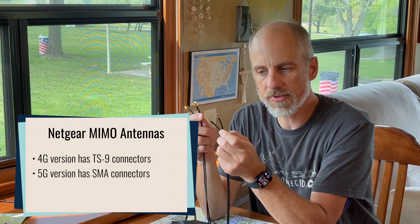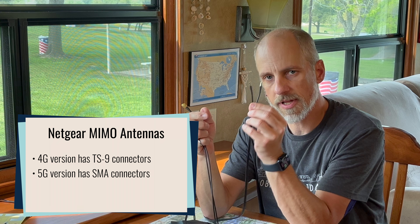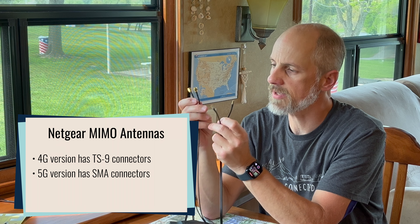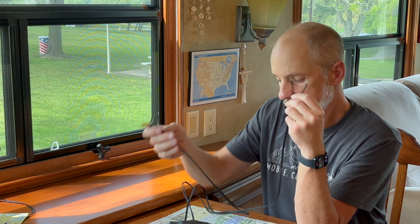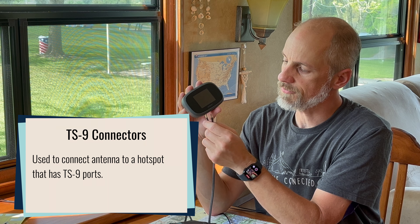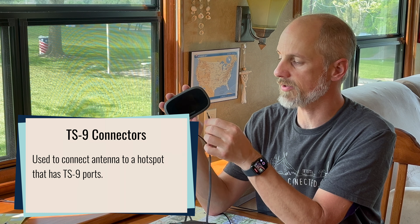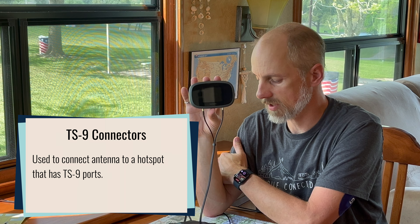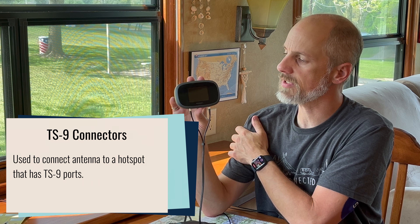But when you get to the end, this is one of the big differences. The original had a TS9 connector, and the new one has an SMA connector. The TS9 connector is used to connect into a hotspot, so if you need to enhance the signal going into your hotspot, you can make the connection with the TS9 connectors of the original antenna.